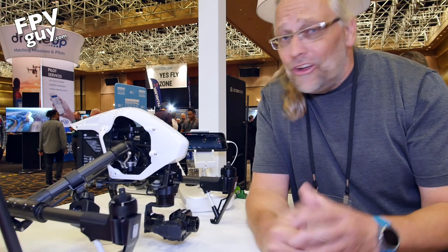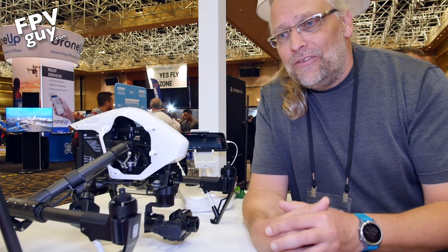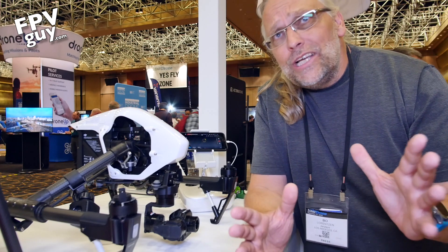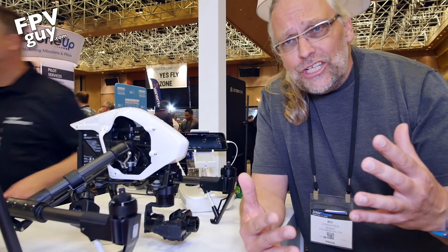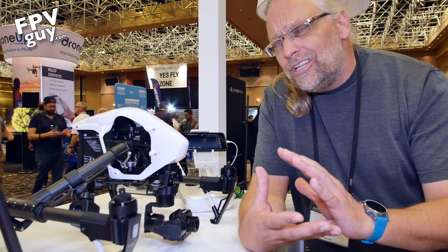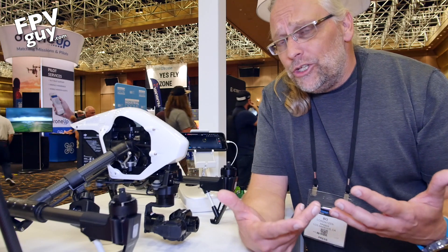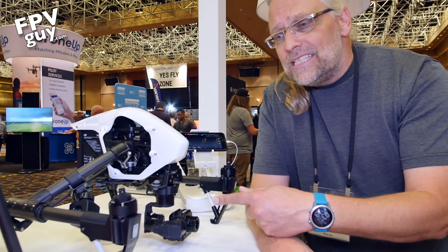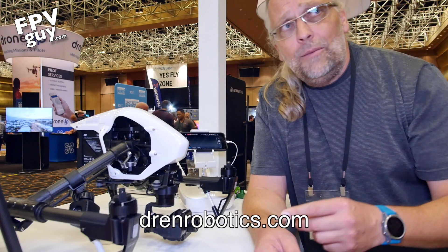Hey there guys and welcome back to another InterDrone 2018 video with me Bo Lorenzen, the FPV guy. I'm cruising around here looking for stuff that I find cool. To be honest with you, this show this year has so much stuff and a lot of it is so corporate — it's about finding oil fields and lighter stuff that I don't really use. But then I came by this thing here from drenrobotics.com.